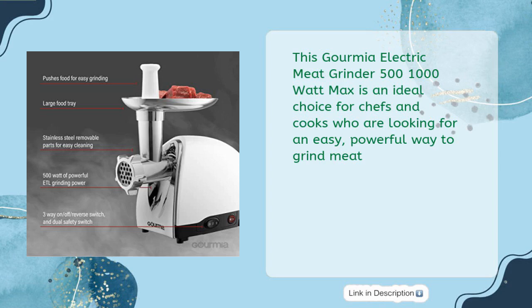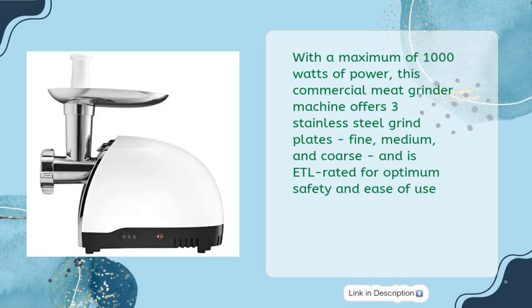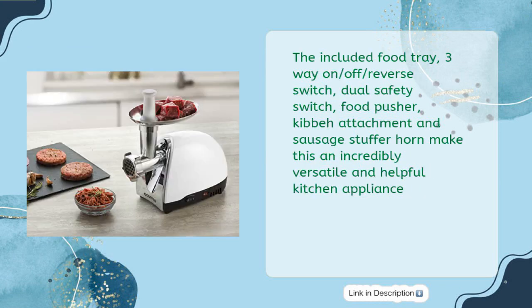This Gourmia Electric Meat Grinder 500–1000 Watt Max is an ideal choice for chefs and cooks looking for an easy, powerful way to grind meat. With a maximum of 1000 watts of power, this commercial meat grinder machine offers three stainless steel grind plates — fine, medium, and coarse — and is ETL rated for optimum safety and ease of use. The included food tray, three-way on/off/reverse switch, dual safety switch, food pusher, kibba attachment, and sausage stuffer horn make this an incredibly versatile and helpful kitchen appliance.